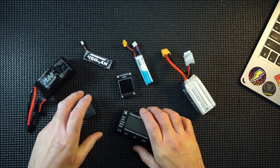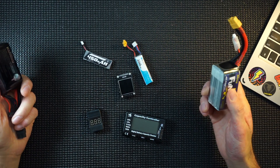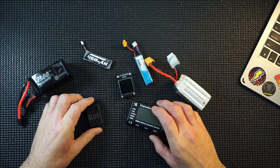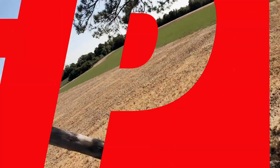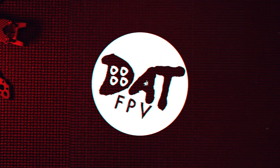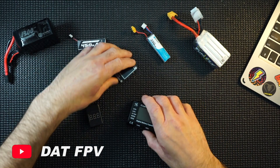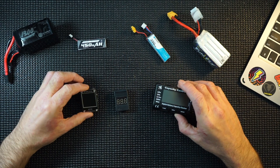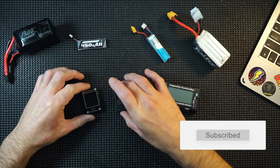Hi guys, what we have here is a selection of LiPo testing machines. I've got three of them here and we're gonna just have a quick look at them and see which one actually works best. So here we have three LiPo testers, all different calibers, all different price points, and I'm gonna tell you which one I prefer and which one works best for me.